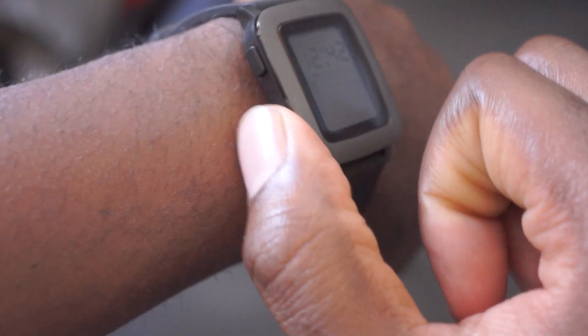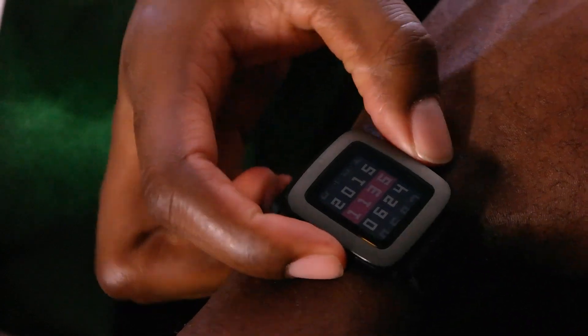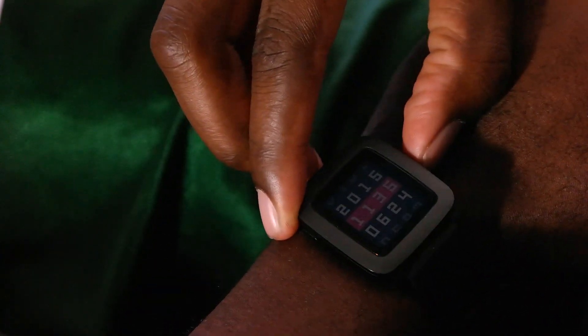It definitely feels lightweight, great on the wrist. It's a much better design from Pebble. Although this is better than the previous ones, I still don't think we've seen the best from Pebble just yet. They have the Pebble Time 2 coming, and hopefully next year they'll add some things to make it even better. But obviously the most noticeable difference is the new color display.